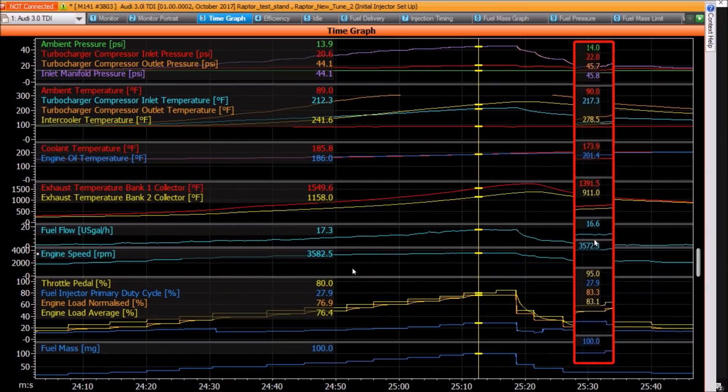Here are the results of that run. The first thing you'll notice is on the right-hand side I've overlaid in the red box the run numbers from the previous run, where the RPM was pretty much the same. And as you can see down the bottom, I've got the same fuel mass there — 100 milligram — on the other run.